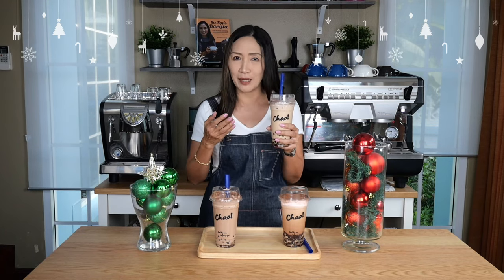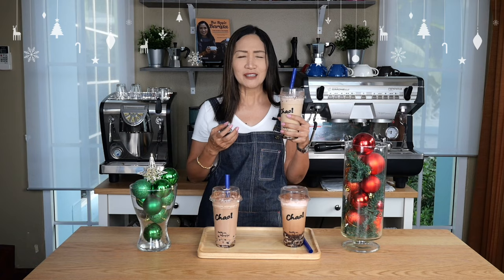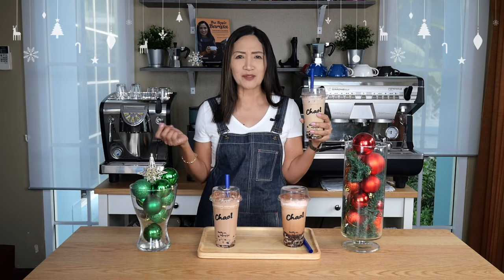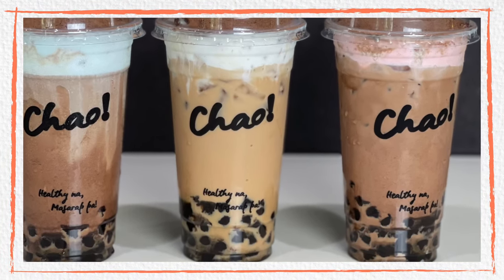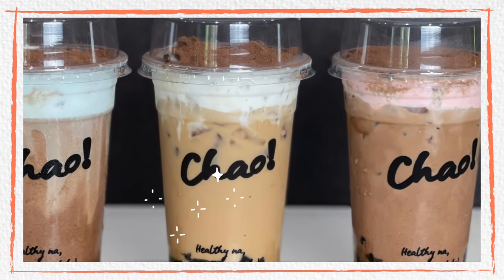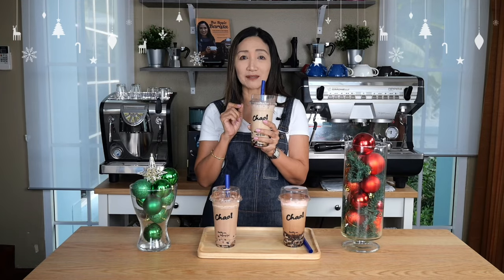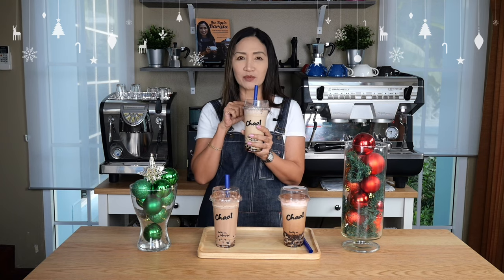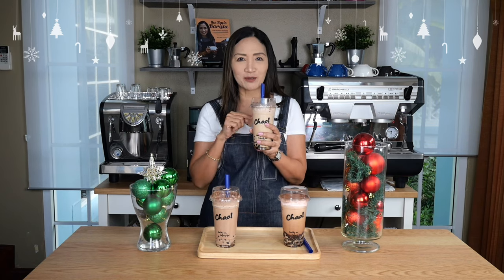That aftertaste of tiramisu syrup — the local brand I'm using is so good. It absolutely tastes like those fancy Italian tiramisu cakes. Wow, this is tiramisu in a cup, and of course with that cream cheese foam it is just the perfect finish — very chocolatey and also cheesy. The taste of the tiramisu gives you that mascarpone taste. If you can make this better by using mascarpone cheese foam, that will make your drink perfectly tiramisu — just an idea.